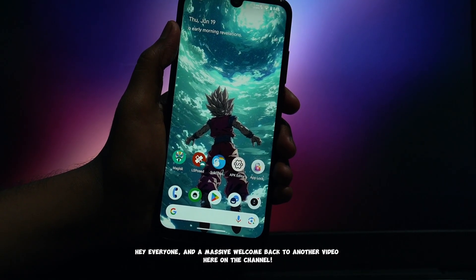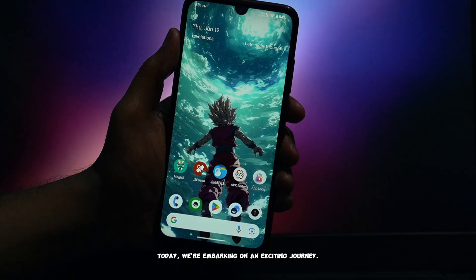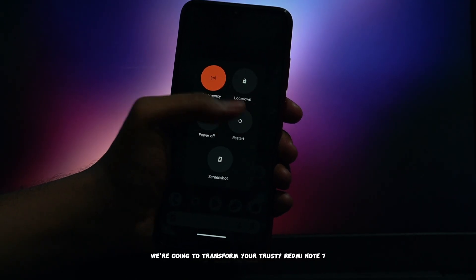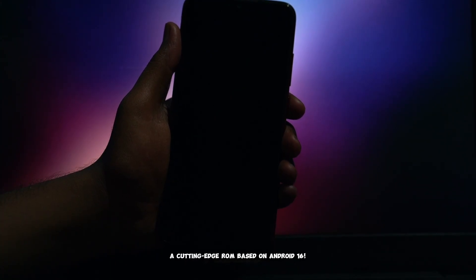Hey everyone, and a massive welcome back to another video here on the channel. Today, we're embarking on an exciting journey. We're going to transform your trusty Redmi Note 7 Pro by installing the absolute latest cutting-edge ROM based on Android 16.